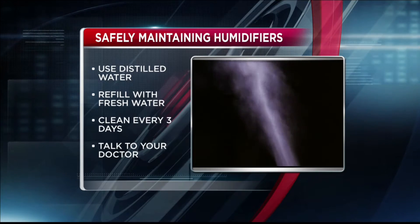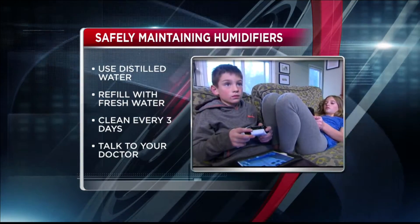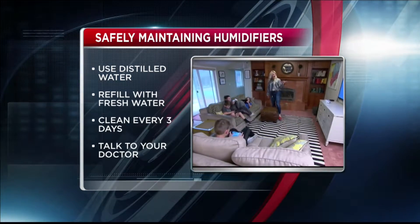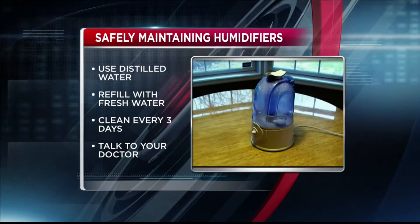Consider using distilled water, as tap water has minerals that can build up. Refill your humidifier with fresh water every day and clean it out every three days. This prevents contamination with mold or bacteria.